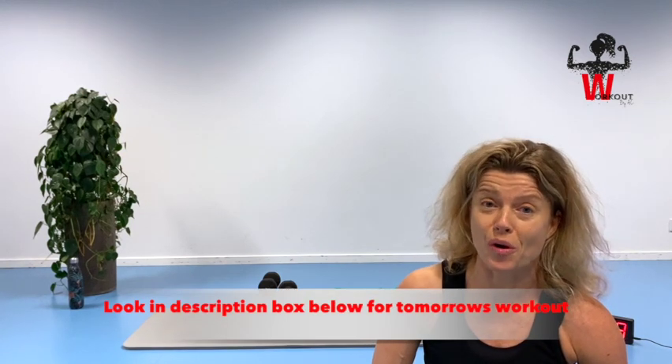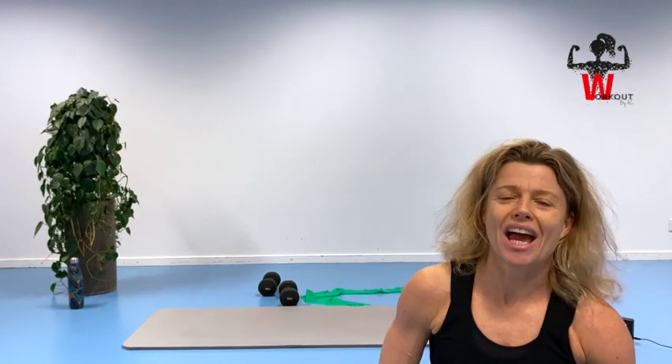I will see you tomorrow on day 28. Stay happy, healthy and strong. Take good care, bye!